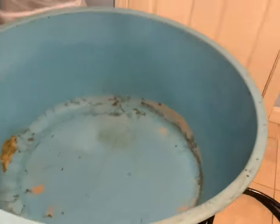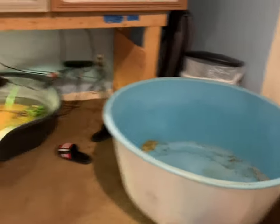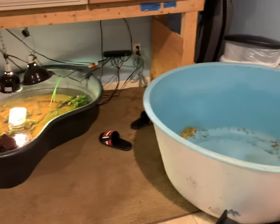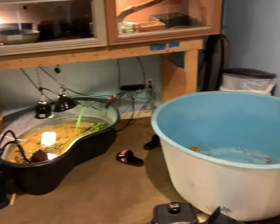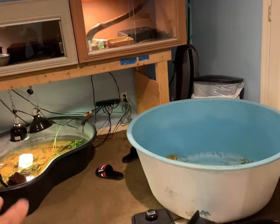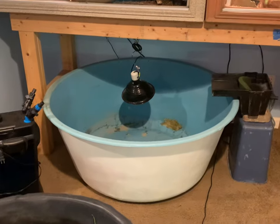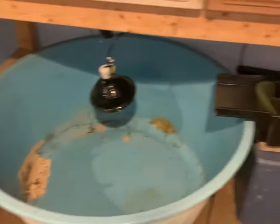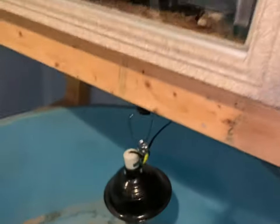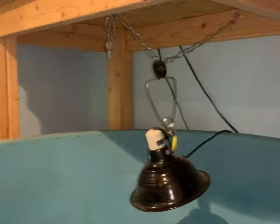We're upgrading to this beast — a 100 gallon tub slash tank. It's a lot bigger with a lot more swimming room. First I'm going to figure out the layout: the filter is going to go right there, the output right there, and this light will be hung up a lot higher — we've got a chain on it so we can hang it way up.